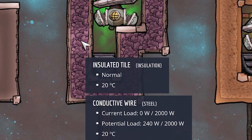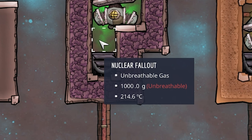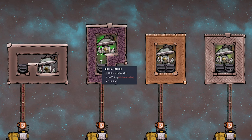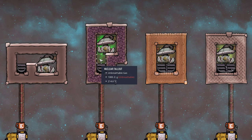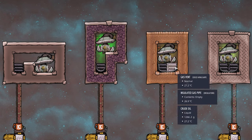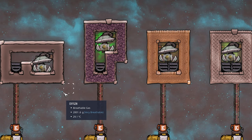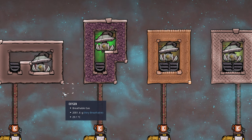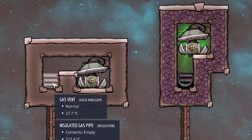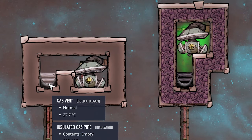Gases do not break solid walls no matter how much is stored, so we can store as much as we want in any single tile. I highly recommend always having at least two vents side by side. The single-vent version on the left works but is prone to breaking — the crude oil can occasionally disappear, especially at high game speeds.